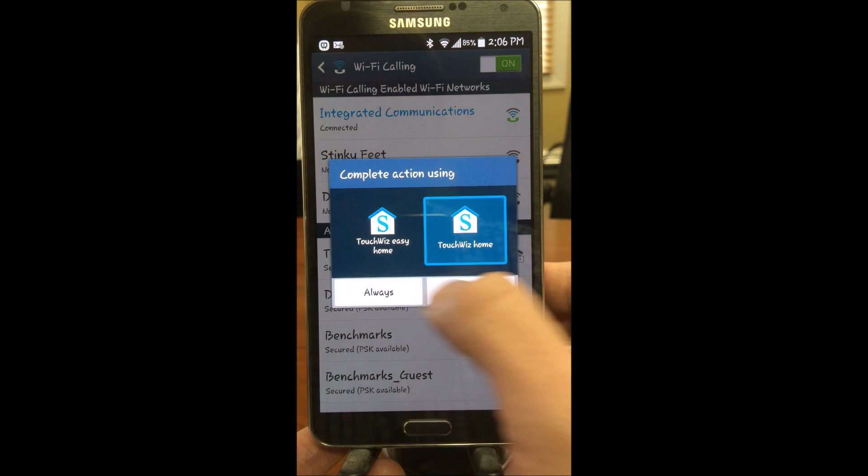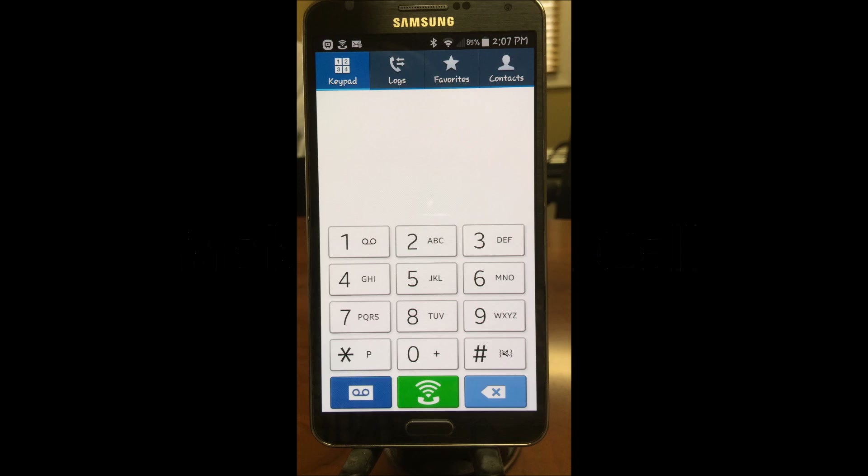We're going to click Save. Now it shows Wi-Fi calling connected to integrated communications. We're going to back out and make a quick Wi-Fi call.